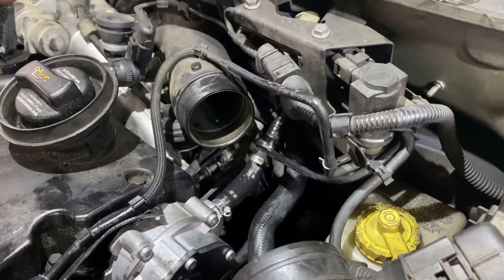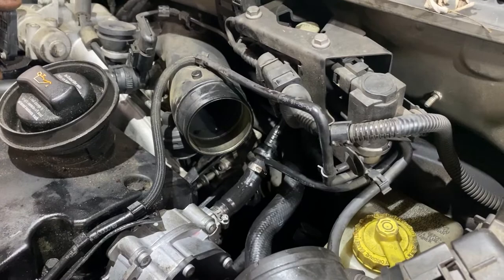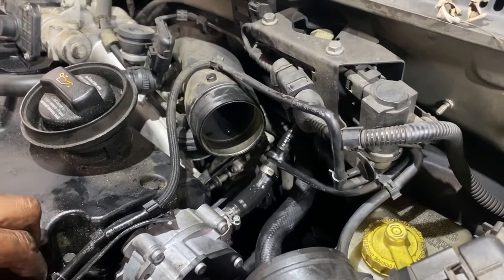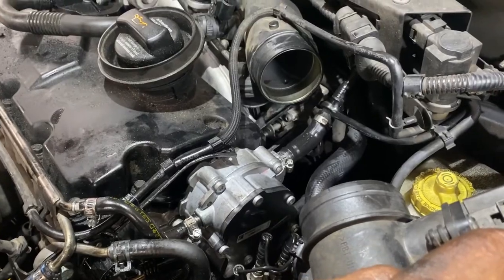Bugatti, Bentley — I think they use VW motors. So it's a wide variety of cars that they make.